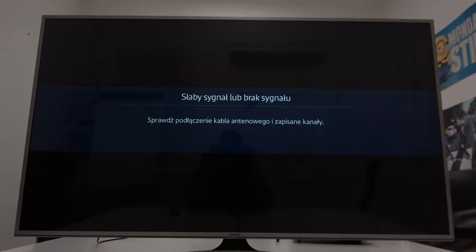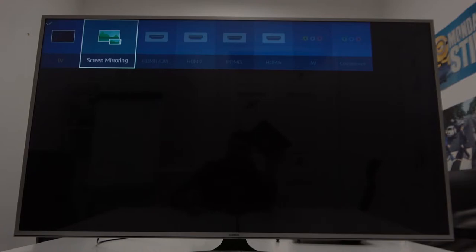In the beginning make sure that both devices are connected to the same Wi-Fi, and on your TV enter the screen mirroring function.